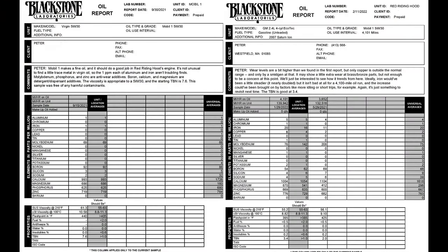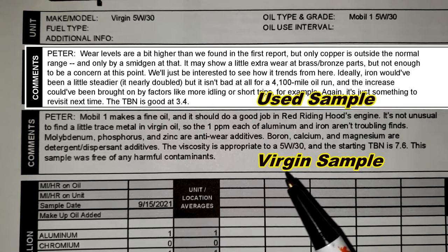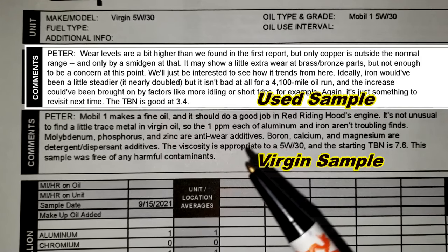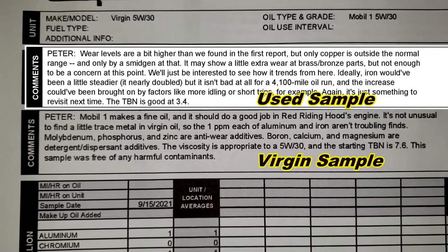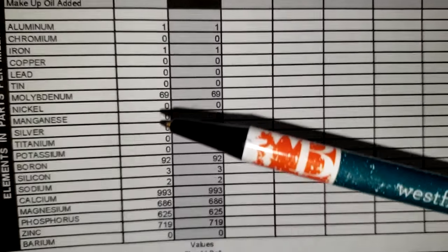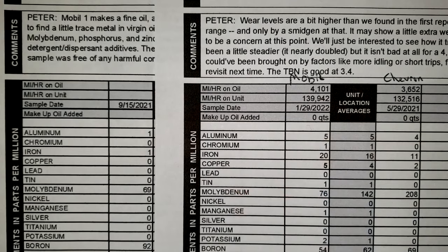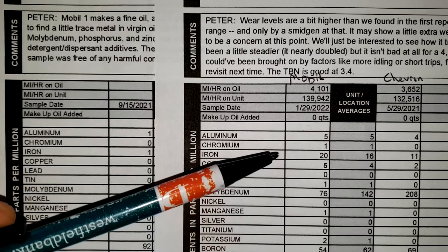Here are the oil reports — freeze the screen if you want to compare the virgin Mobil oil analysis to the used Mobil oil analysis. In the left column we have the virgin Mobil oil sample, and in the next column we have the oil sample taken after it was used.